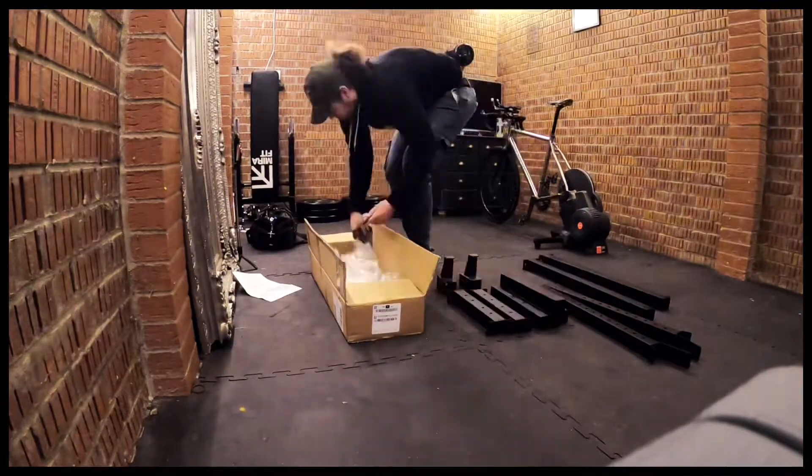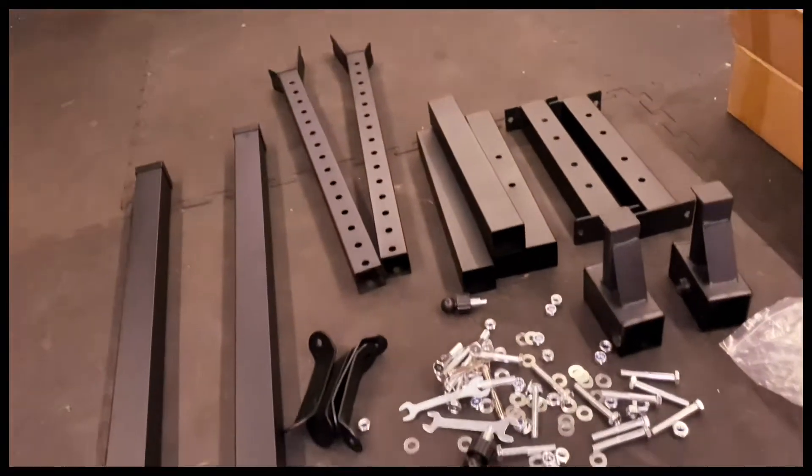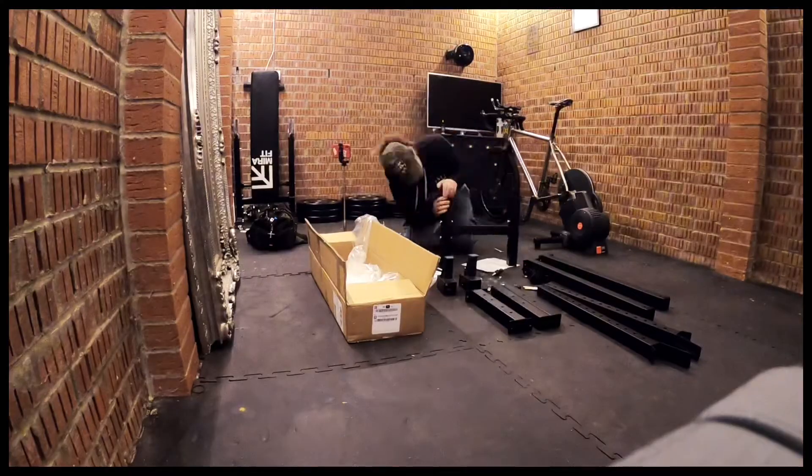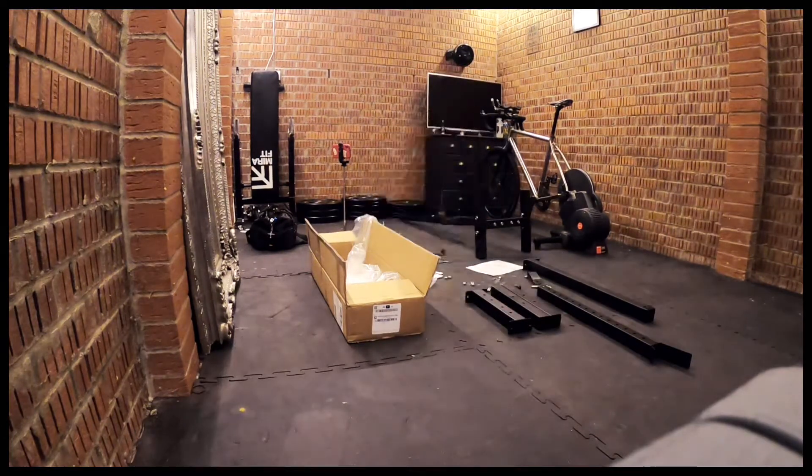I am actually going to build stuff today. So today I'm actually building some squat racks — squat stands. Basically it's a stand where you can load up the weight, put the bar behind you and do squats.